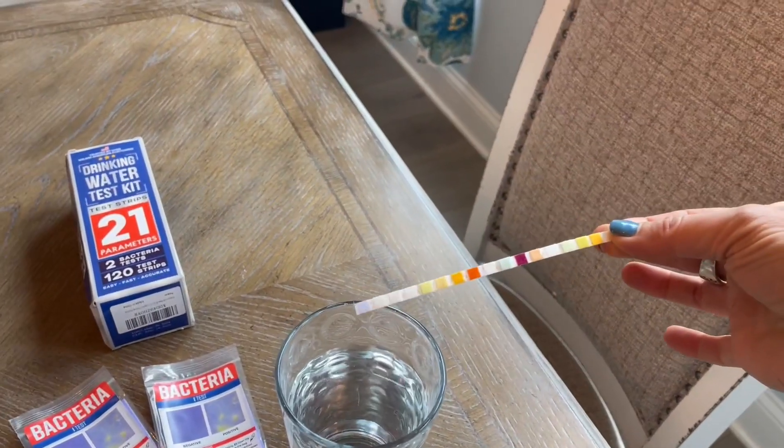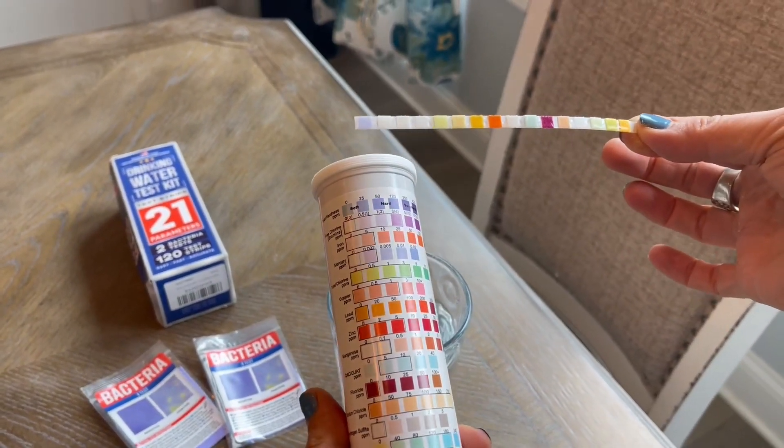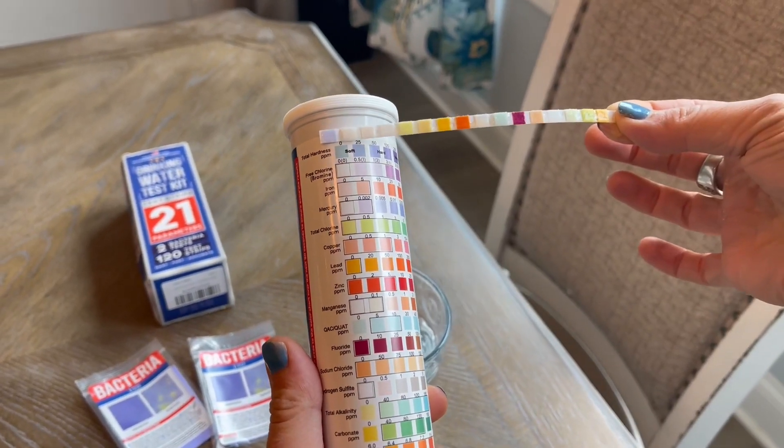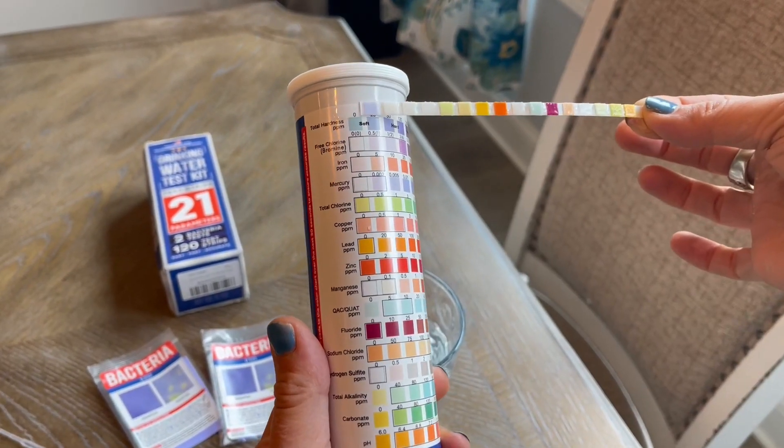One, two, three, four, five, six, seven, eight, nine, ten, eleven, twelve, thirteen, fourteen, fifteen. And as you can see, then we just start matching these up.